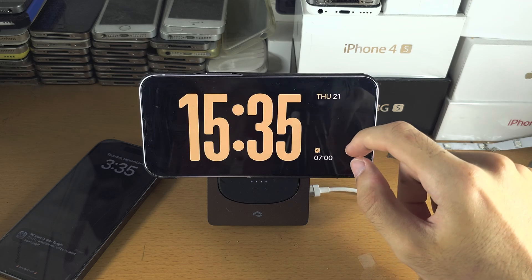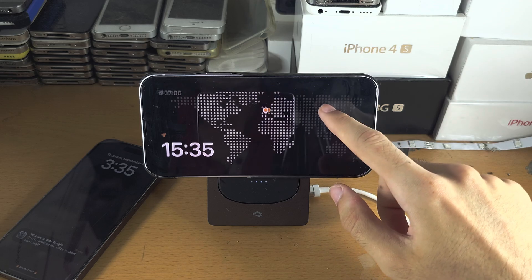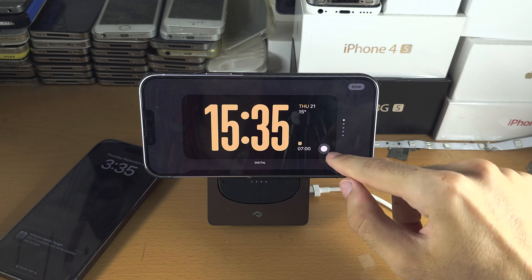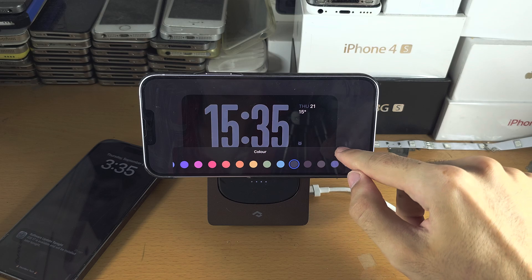If we swipe again we have the clock. Swipe up to switch the clock face. If you long press and then tap on the circle, you can switch the color or customize the clock face.